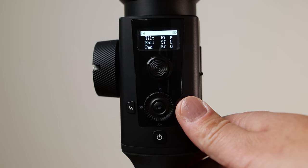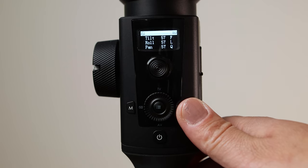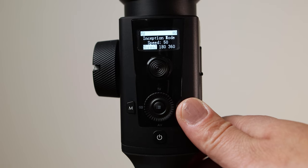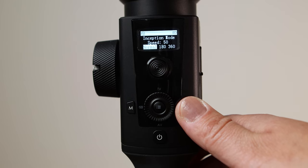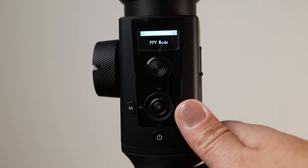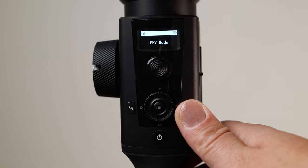The last button is on the right side — the S button. Press once to get to sports gear mode, press twice to enter inception mode, press three times to be in FPV mode, and hold for 3 seconds to trigger auto-tune, which will get rid of any possible vibrations.